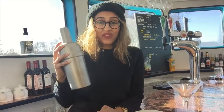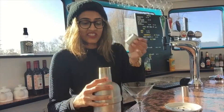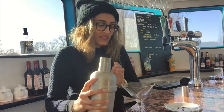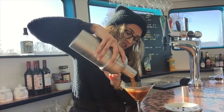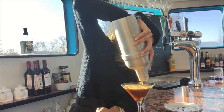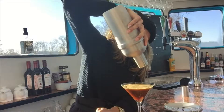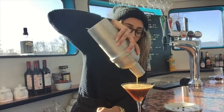I think we are pretty much there now. Shall we see how this pours? I'm excited and nervous. Oh, it smells so good. I don't want to waste any of this — because that is rocket fuel right there.